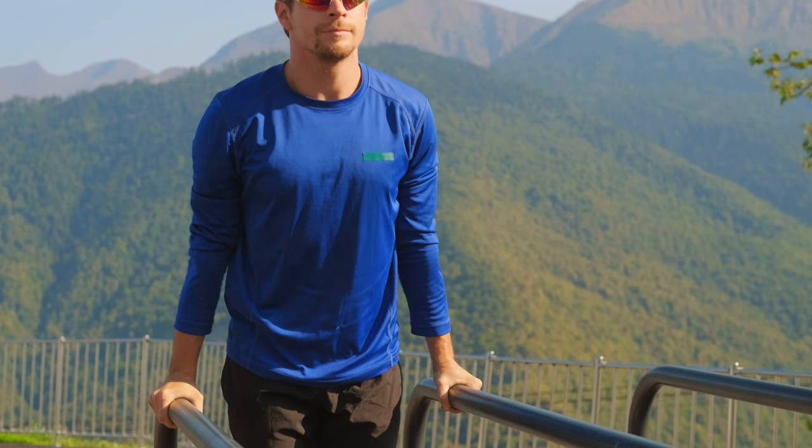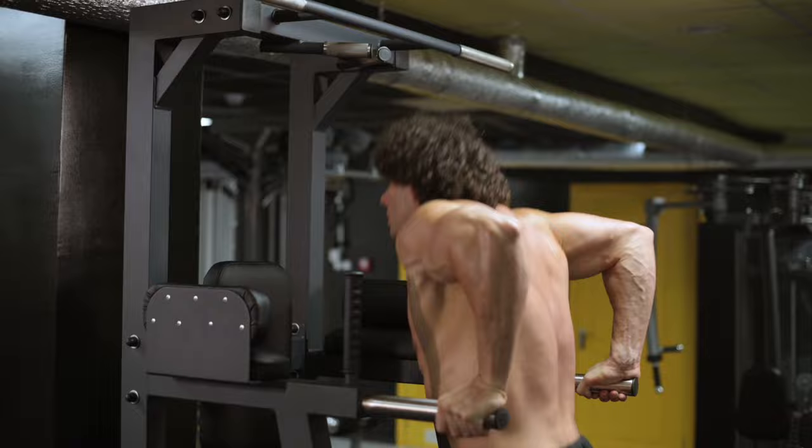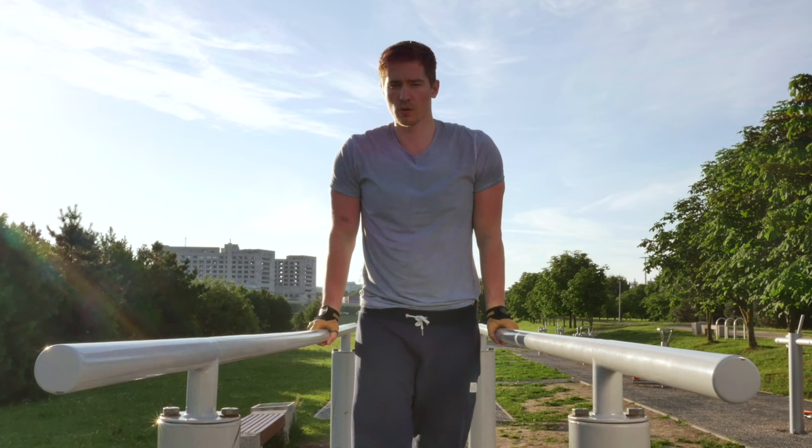However, if you spread the elbows to the sides too much in dips, this creates an increased load on the shoulder joints and is potentially traumatic. Therefore, to prevent injuries, it's not recommended to spread the elbows too much to the sides. The elbows should still go a little bit back, even when you pump the pecs.